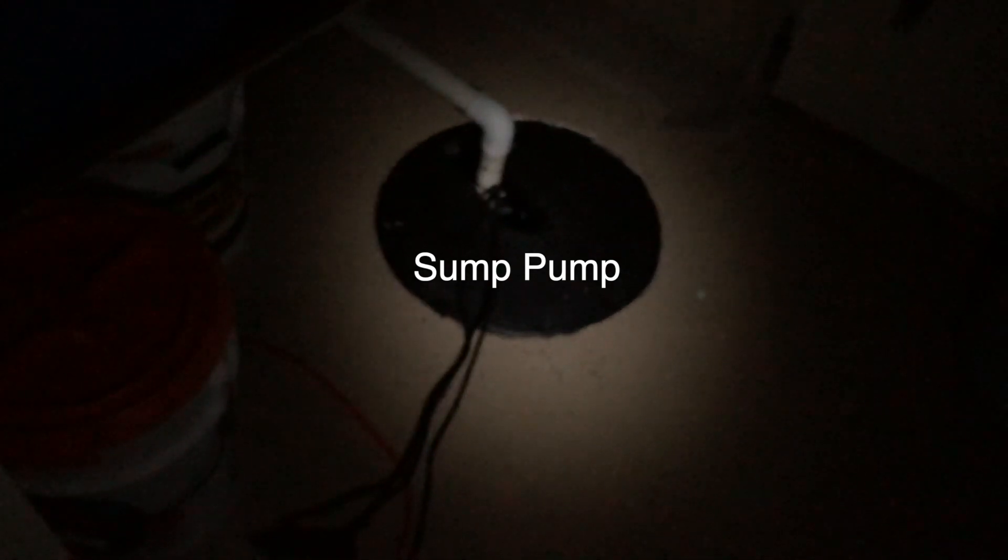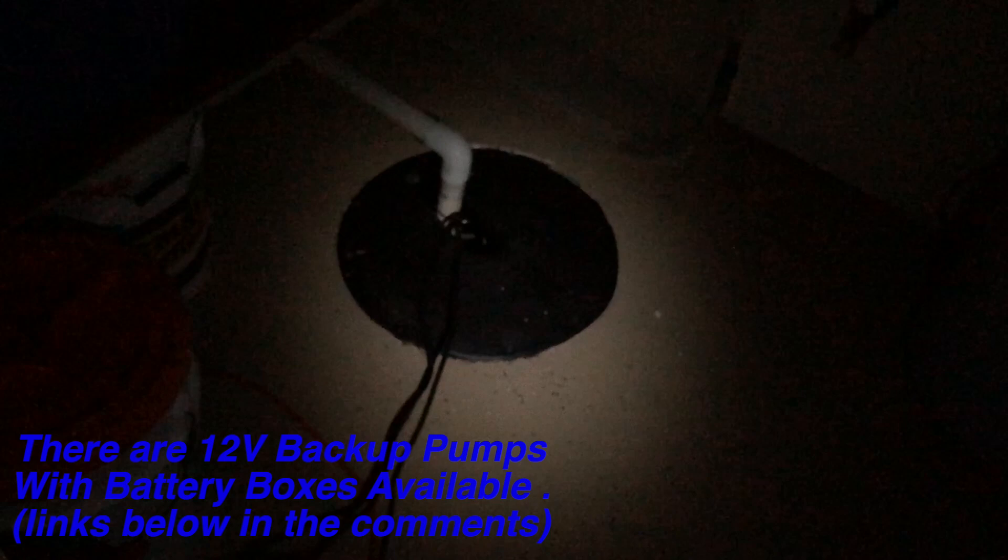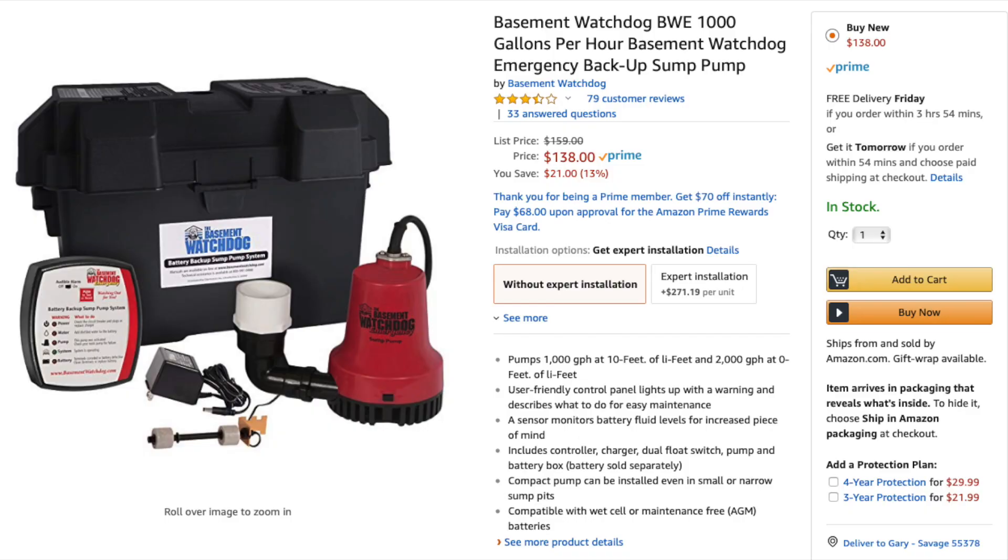But I've got to have the sump running because otherwise you can hear the water running there. That thing is probably a 20-gallon tub, maybe more. And that sucker fills up about every 10 minutes, maybe 15 at the most. We've got to have that plugged in because if that doesn't pump, we're in trouble.